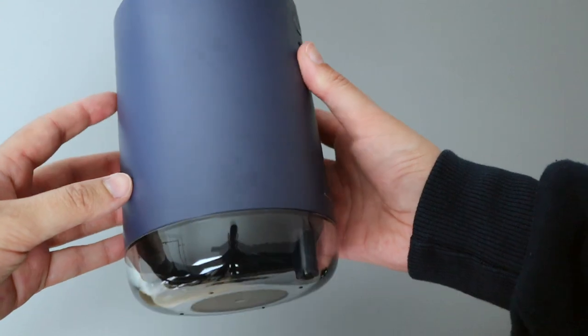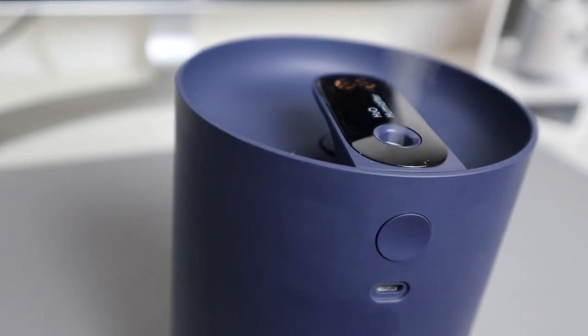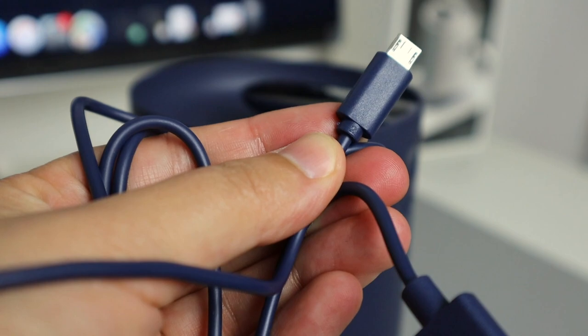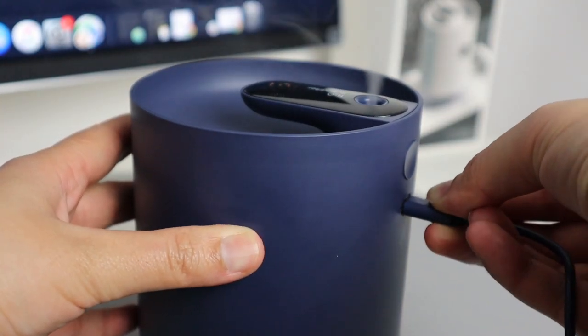It can be used wirelessly, but you'll need to charge it the next day if you used it for the entire night, which I tend to do. It lasts a good eight hours, or you can just keep it powered with a color-coded micro USB cable that comes with it.